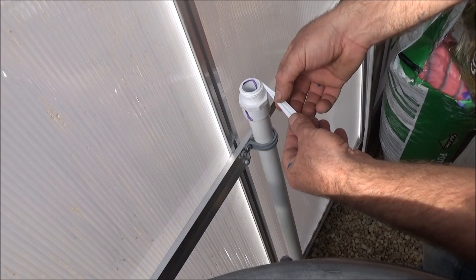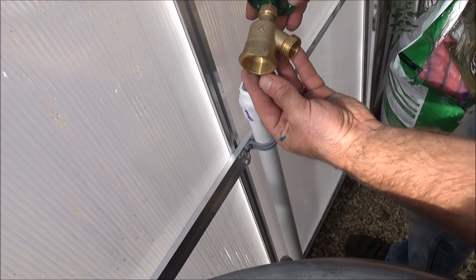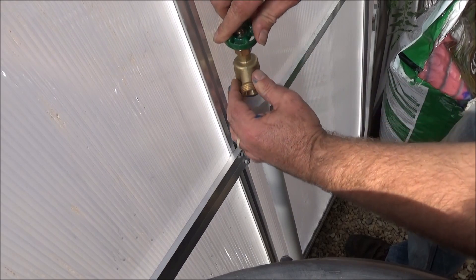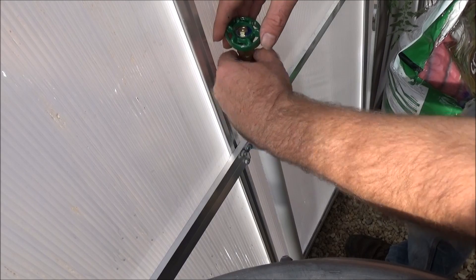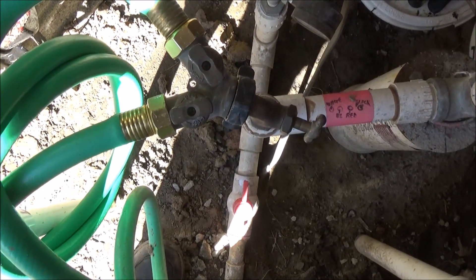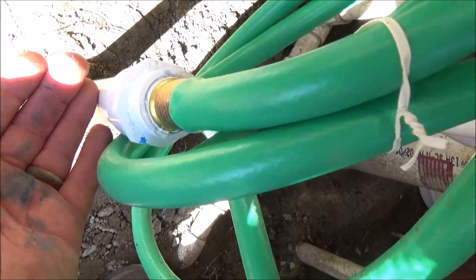Now I'm going to install this threaded pipe with a sleeve on the other end with PVC glue, and again I'm wrapping the threads with that Teflon thread tape. I need to install this brass hose bib and I'm hoping I have enough wiggle room to thread it on. Just barely. Let's see if it works without dripping — turn that on. No drips here, no drips here.